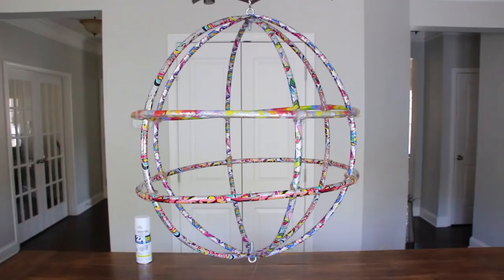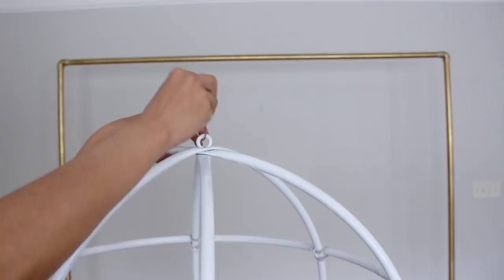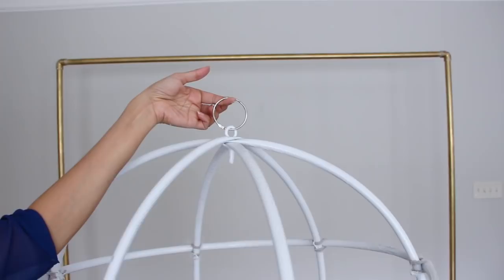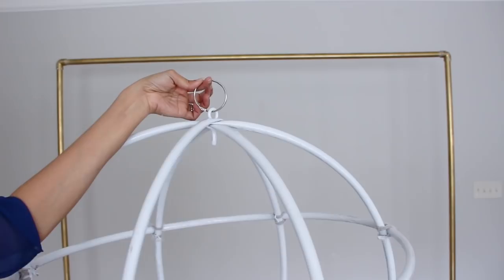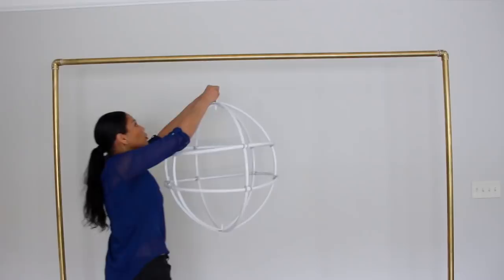Now I'm going to paint it white. Next, I'm placing my book ring through my eye bolt — this is going to help me hang it up on the stand. If you want to learn how to make the stand you're going to see this on, I'm going to link it down below — those are PVC pipes. Let's hang it up!